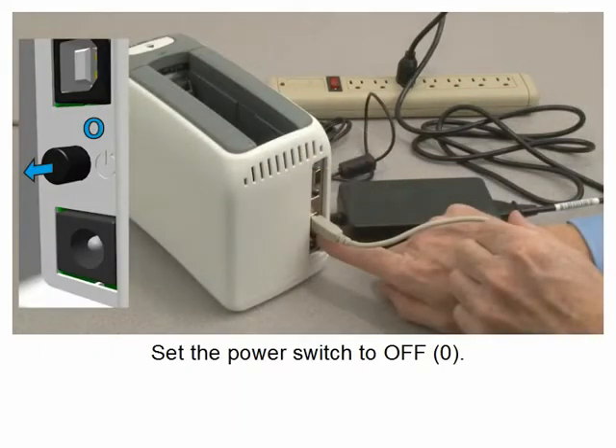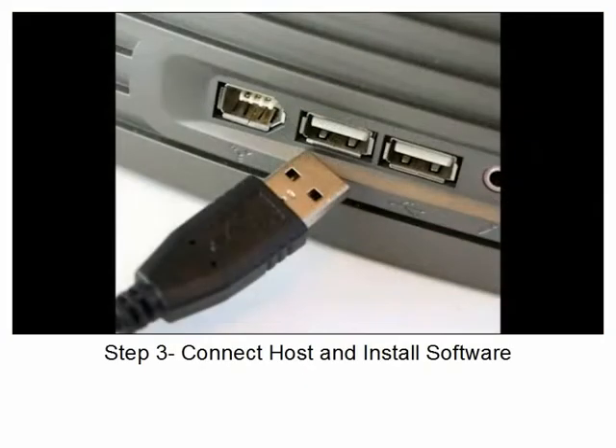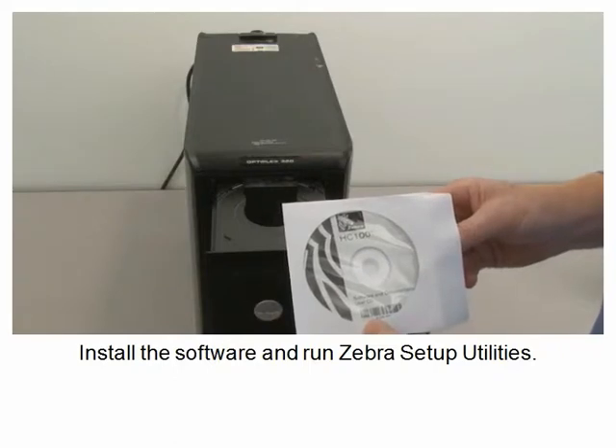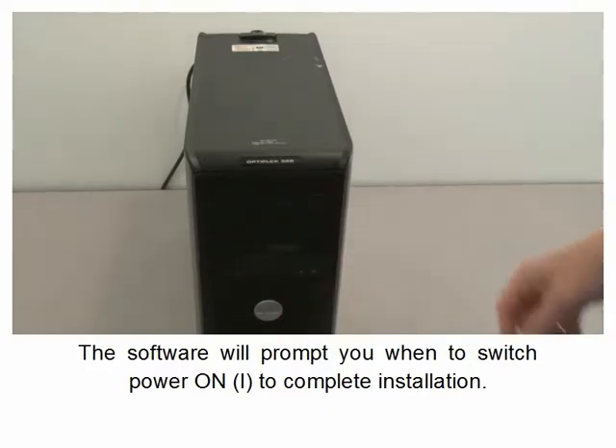Set the power switch to off. Connect the interface to the host computer. Install the software and run Zebra Setup Utilities. The software will prompt you when to switch power on to complete installation.